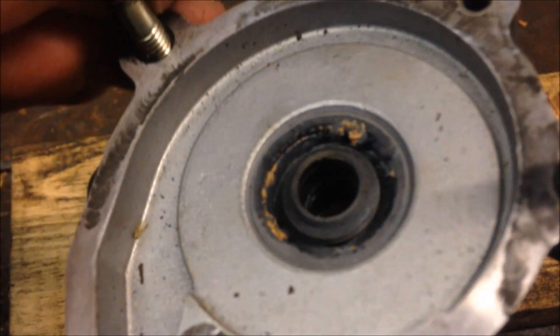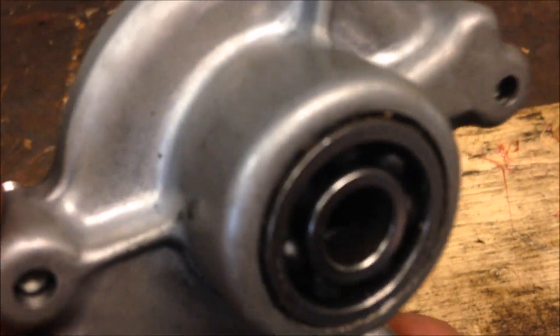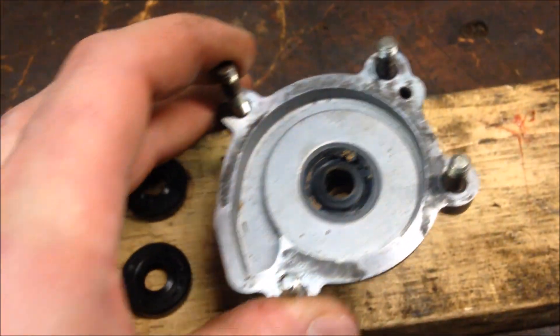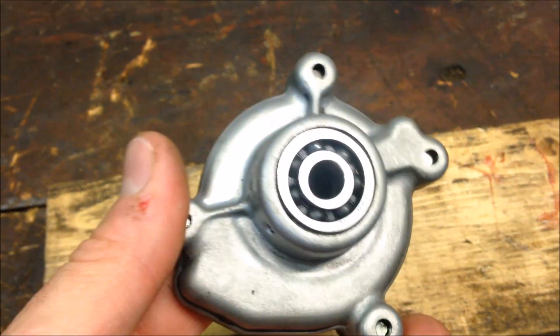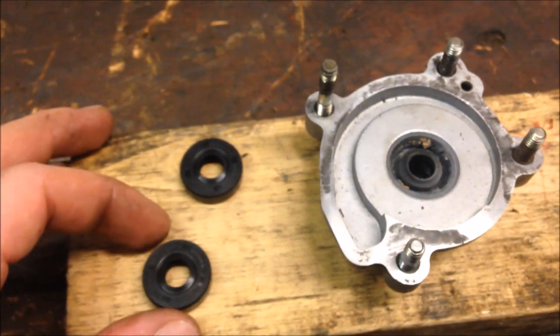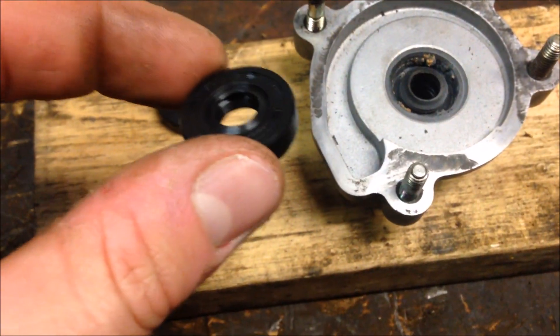If your water pump seals look old, ripped, or torn, or your bearing is stuck and won't turn, you'll want to replace that. The bearing on this one is fine, so today I'll show you real quick the direction and location where to place these seals.